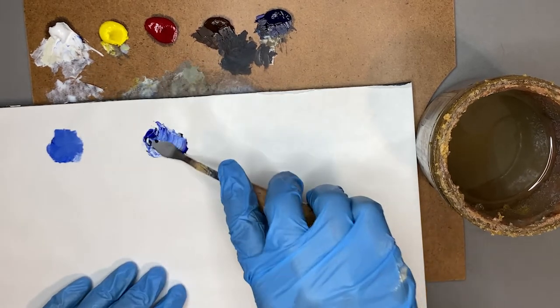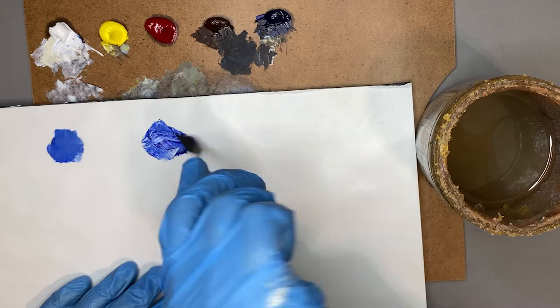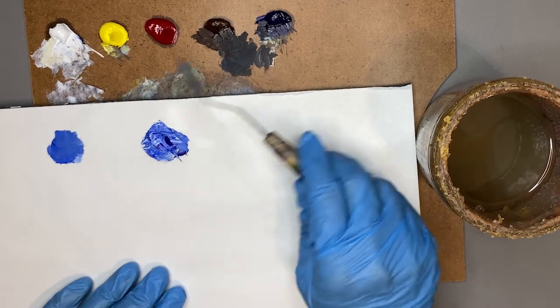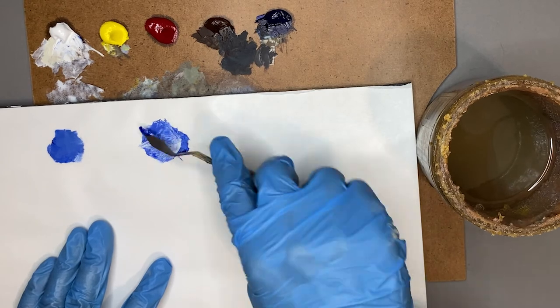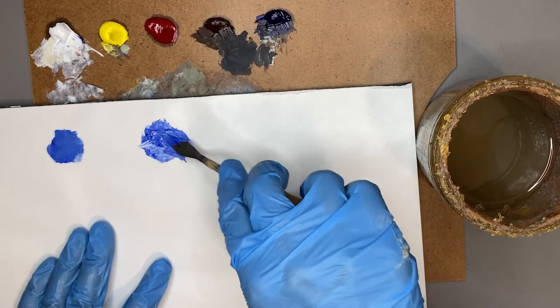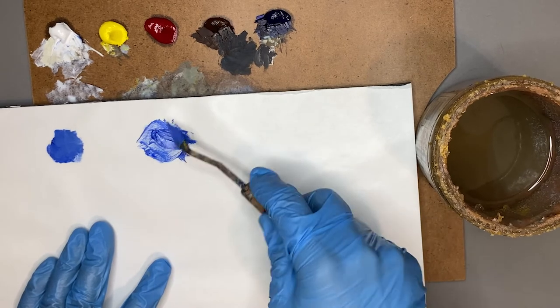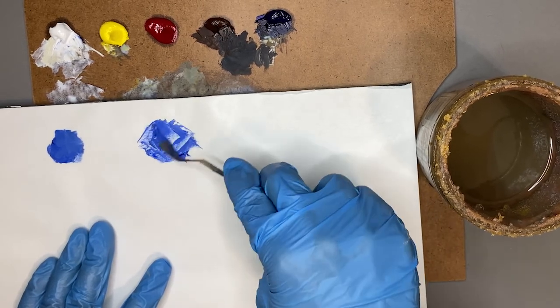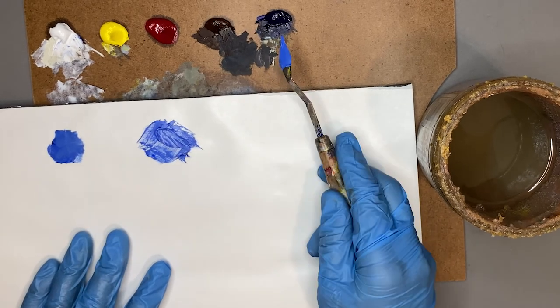I scoop some paint, and if I want a very light blue I might start with white and add just a little bit of blue here and there until I get the mix I want. If I want a more neutral, middle-value blue, I'm going to take fairly equal parts of white and blue, because my blue is really dark and my white is really light.